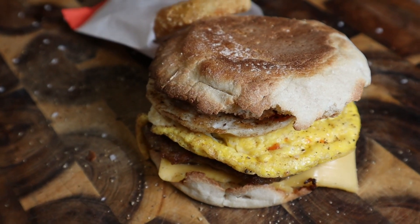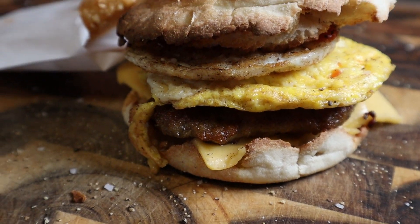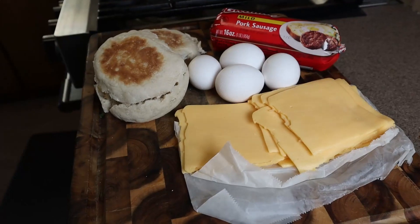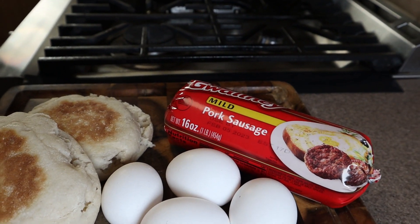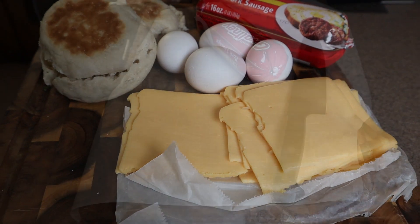Today we're being a copycat — we're making a sausage egg McMuffin. Every day cooking dad cooking every day. Here are our ingredients: cheese, egg, sausage, and the sandwich size English muffin — Thomas's English muffin.